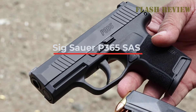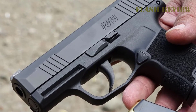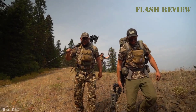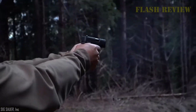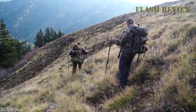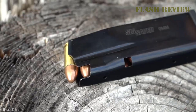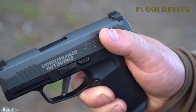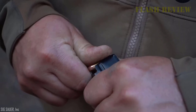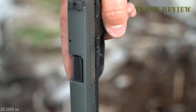SIG Sauer P365 SAS — This is our SIG P365 SAS review. The SIG Sauer P365 is one of the hottest concealed carry guns on the market. The manufacturer wanted to capitalize on that success by introducing their brand new P365 SAS. The variant has some features that differ from the regular P365, including the controls and the sighting system, as well as a couple of other minor features. We're going to cover every little detail to see if the SIG Sauer P365 SAS could be the right gun for you.